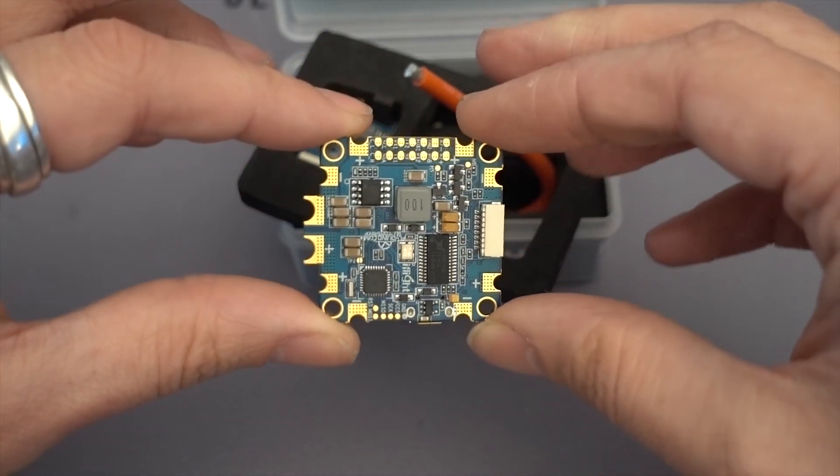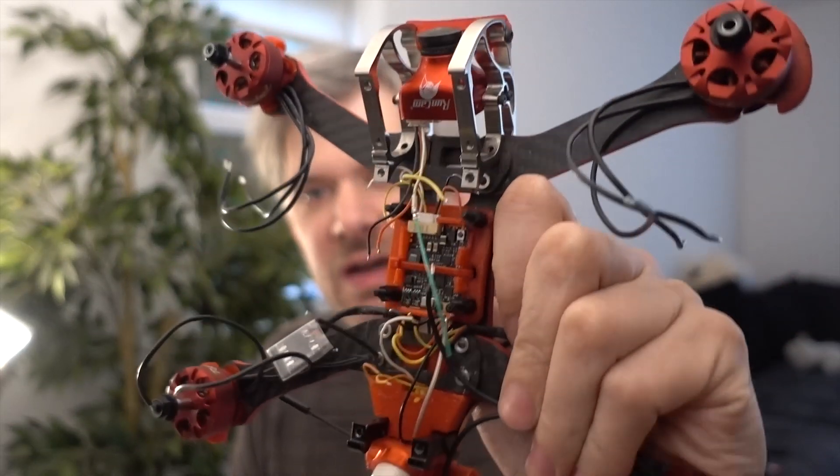So that's what we're going to do - we're going to put this in Scrappy, my rooster quad. He's been taken apart and had his old Matec Betaflight board removed. We're going to put the KISS board in here, take him out for a test flight, and see if there's any noticeable difference compared to Betaflight.